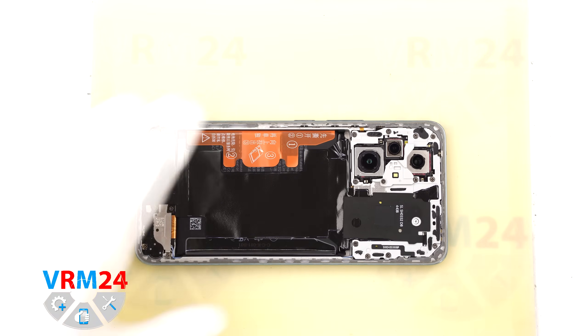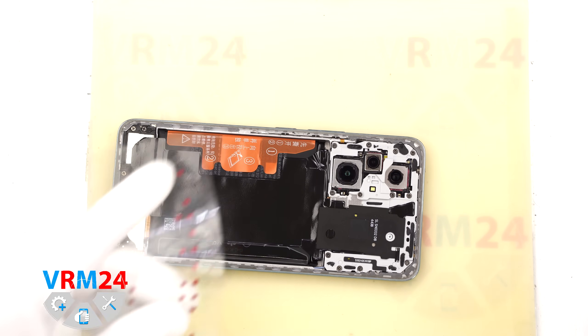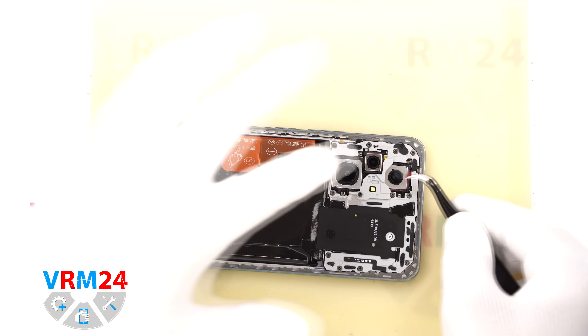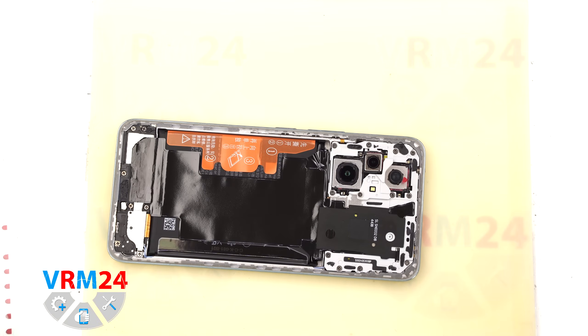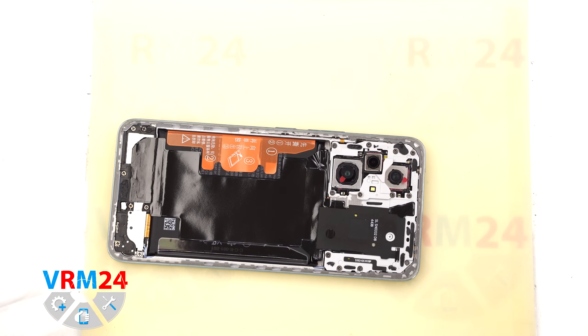Before unscrewing the screws we can cover the camera lenses to protect them. For this we use protective film. Please note we are sticking the film not directly onto the lenses, but onto the rim around the cameras.